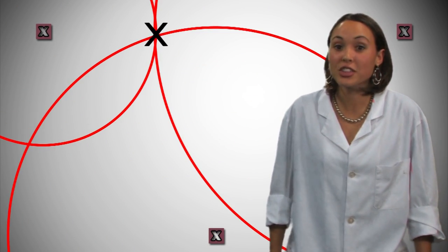OK guys, so let's keep this simple. You're going to blast your target. The impact of your bullet hitting the board is going to cause vibrations. We're going to measure these vibrations with accelerometers. This is an accelerometer — it uses piezoelectric crystals to generate a charge when it experiences an acceleration. So once we have these three vibration signals, we can use convolution to triangulate the exact coordinates of where the bullet hit the board.